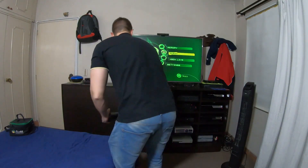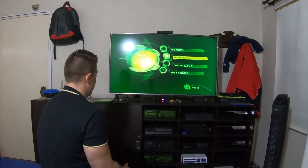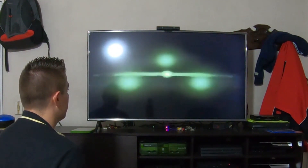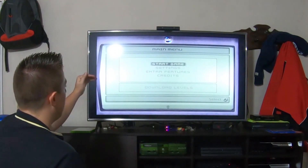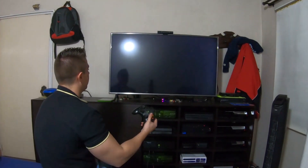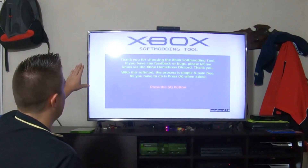There you have it. Now we can install our softmod tool onto the Xbox. We are going to begin the installation process, so we need to insert the game Splinter Cell into the console and wait until we get to the main menu of the game. Here we choose Start Game and press A. An option called 'Linux' shows up — we select that one and press A, then press A again. As you can see, the LED is showing a red light — don't worry, it is a normal part of the process. Here we have the initial screen of our softmod package.